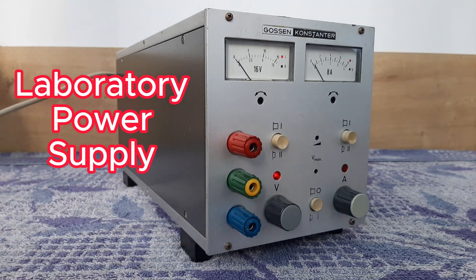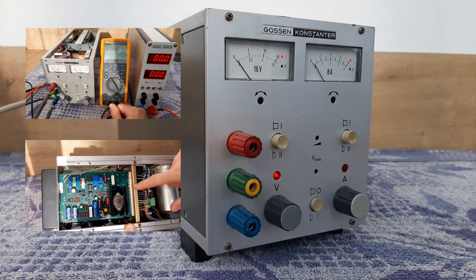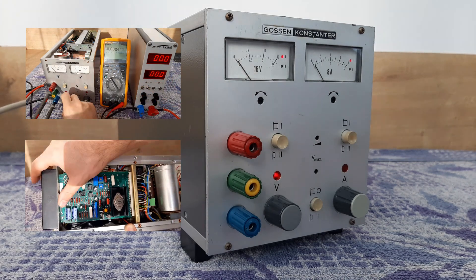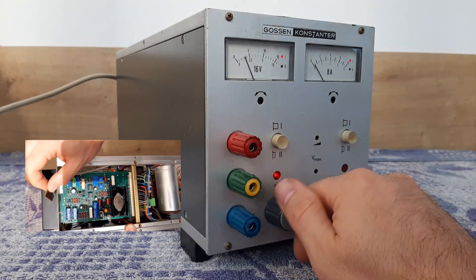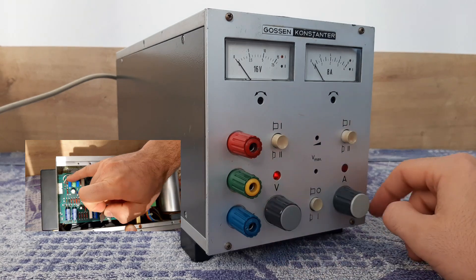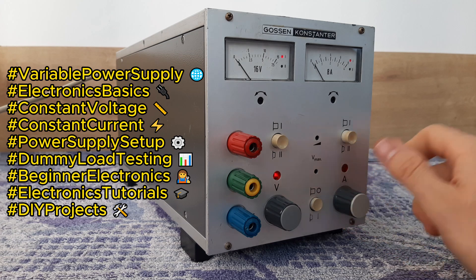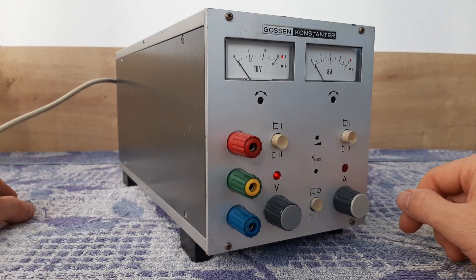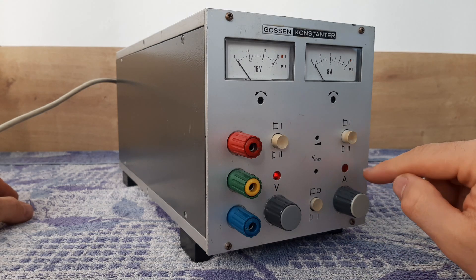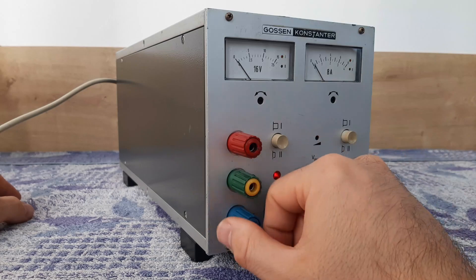Hello guys, today I want to show you something different — a laboratory power supply from Gossen Konstanter. It's a vintage power supply delivering 0 to 16 volts variable with multi-turn potentiometers, and at the same time delivering between 0 and 8 amps also adjustable. This power supply can run on constant voltage or constant current — CC or CV.